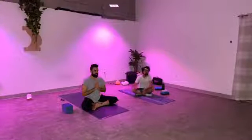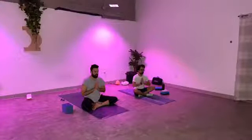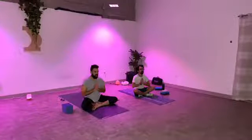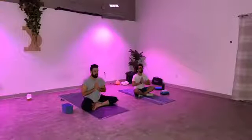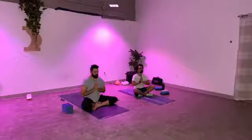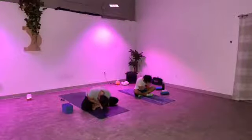We'll seal off tonight's practice with one clearing breath followed by a collective OM. Everyone inhale deeply. Open the mouth, exhale it out. Inhale for OM. OM. Thank you all so much for giving yourselves the gift of yoga tonight. From my heart to yours — Namaste.